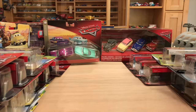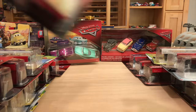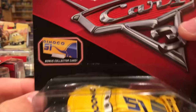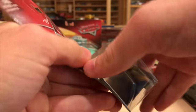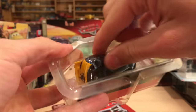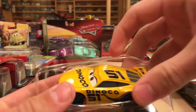We're just going to start on the left here with a rather boring Dinoco Cruz Ramirez variant along with the bonus collector card. This Dinoco Cruz has the metallic decals, whereas all the ones before her had just regular painted blue decals.